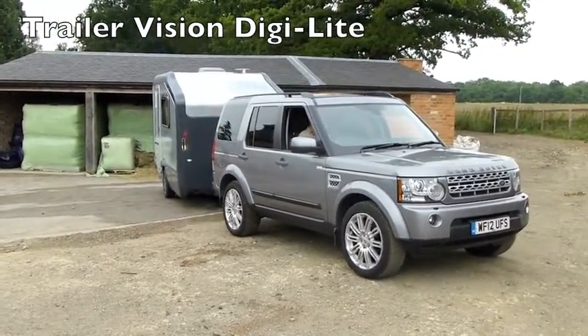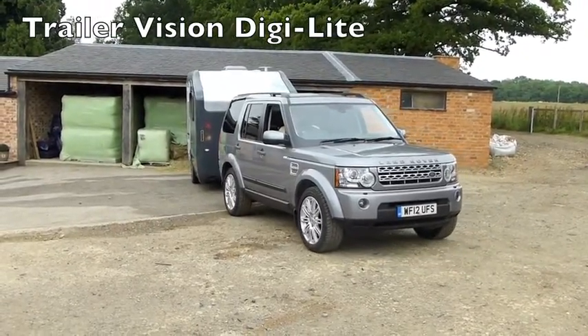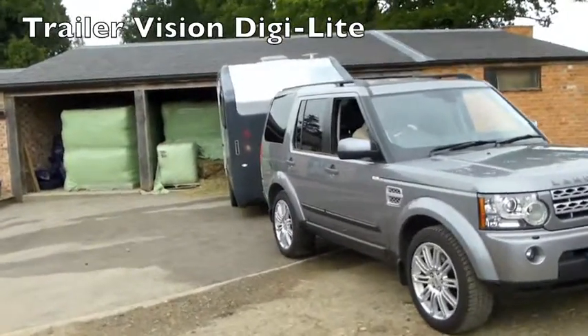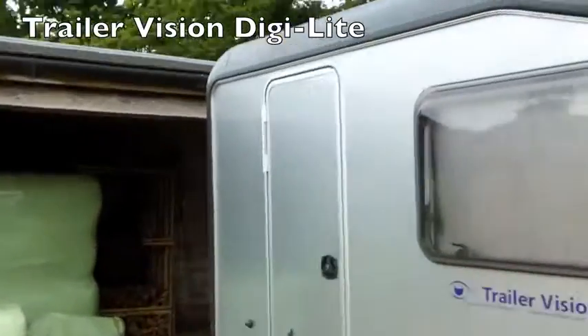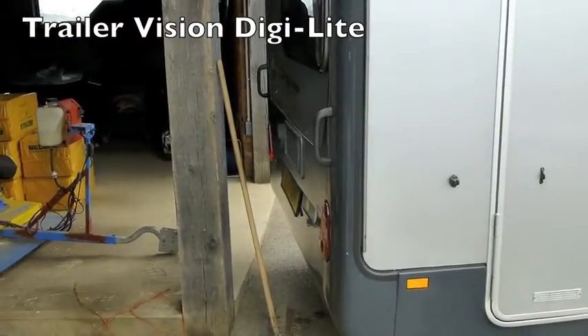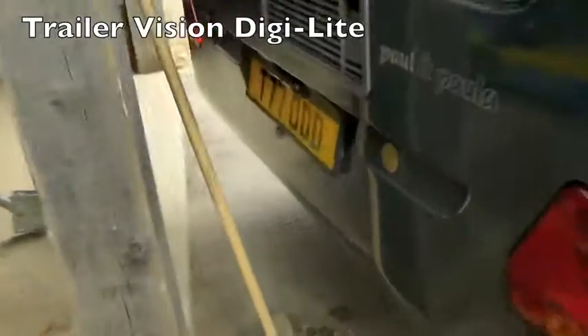We'll just see in a moment how close the caravan is parked next to the building with the aid of the mirror mounted monitor and digital wireless camera — and without the aid of anybody else. We can see now that we're right up to the building there. The camera is in the number plate surround, as you can see just there.